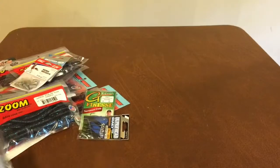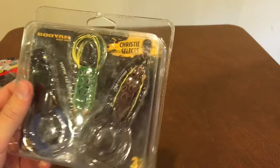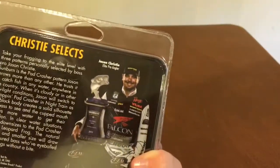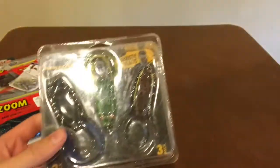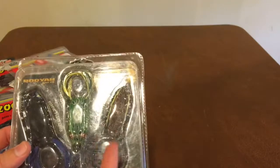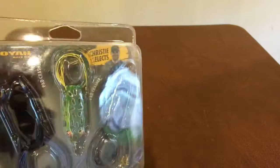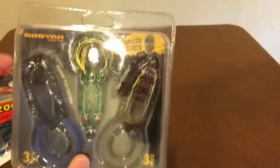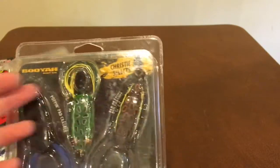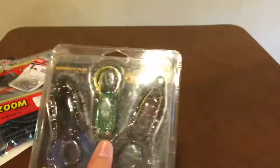And the last thing we got is this - it's called the Booyah Chrissy Selects Frog Kit. Basically it's just one large frog, one regular frog with a junior frog, and then one popping frog. So these should definitely catch me some fish. The reason I got this was because it was $13 for all three of these frogs, which usually it's like $7 for each of those and $6 for that one - so definitely a pretty good deal right there.